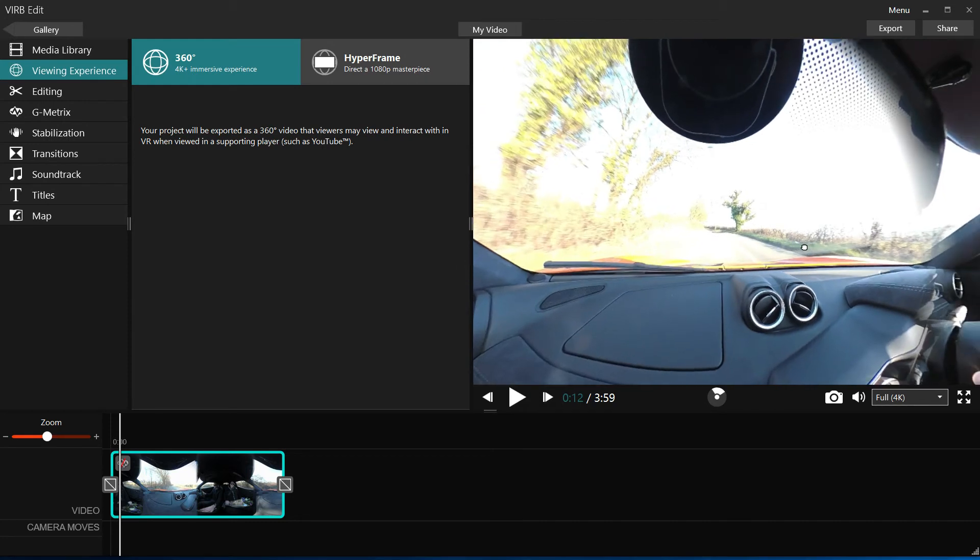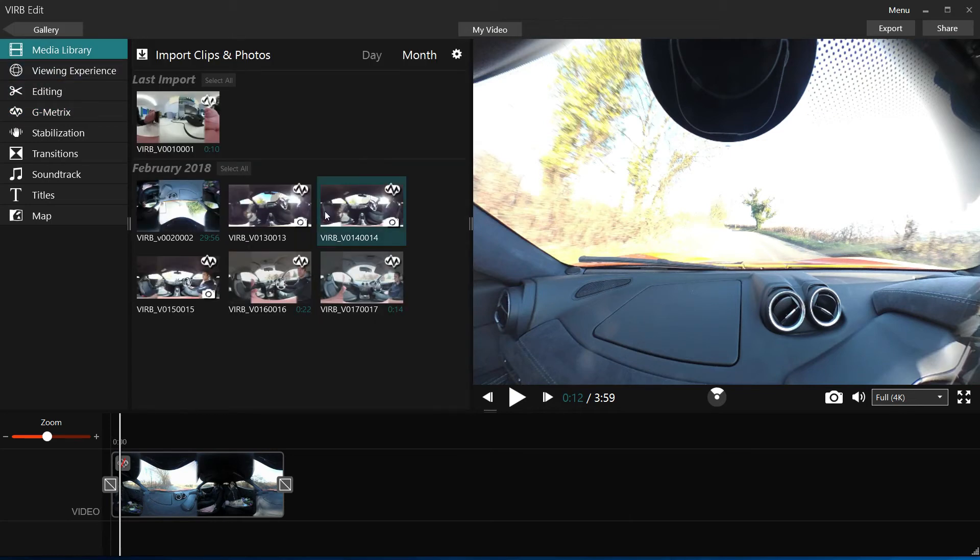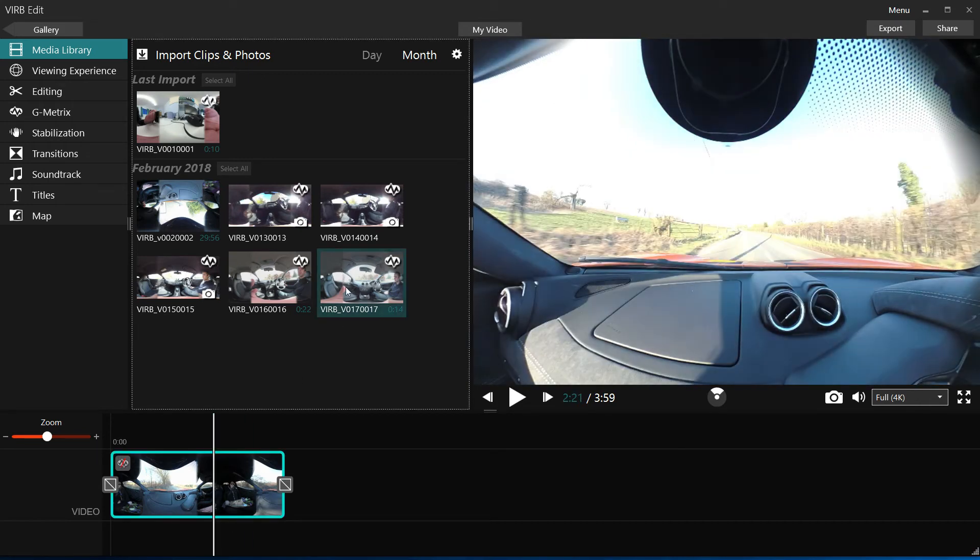There are other features too — GPS is built in, so we can bring in GPS metrics. This particular video doesn't have them imported, but other recorded clips do.